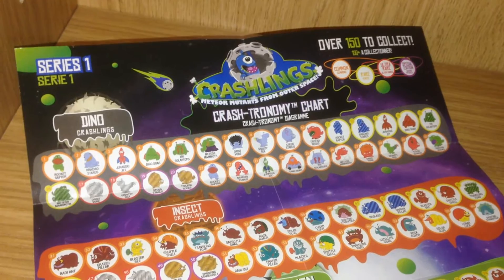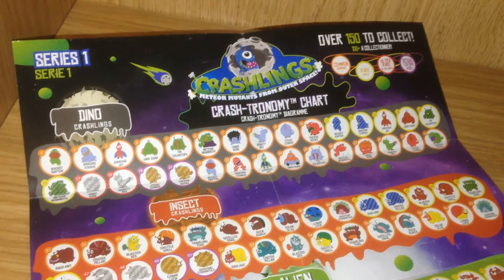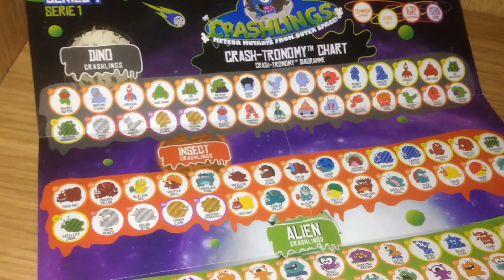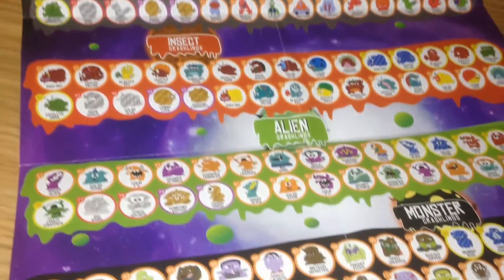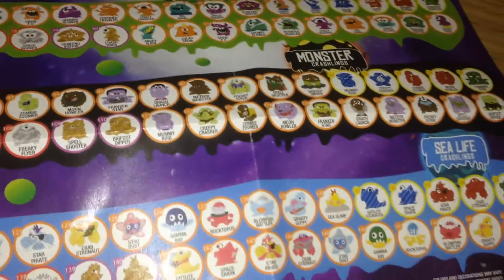Inside the box there's this Crashtronomy chart. There's over 150 to collect. This is series one. There are five different breeds: the Dino, the Insect, the Alien, the Monsters, and Sea Life.